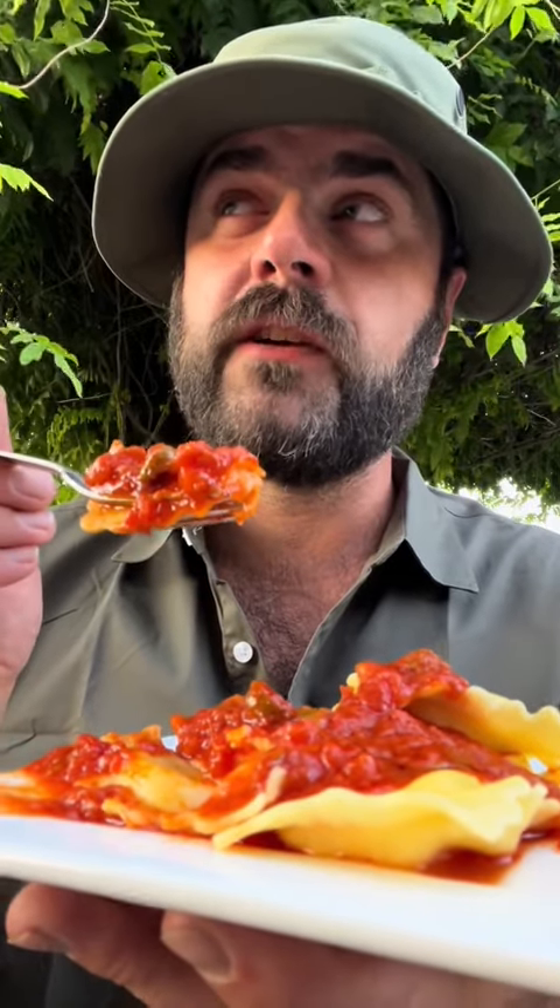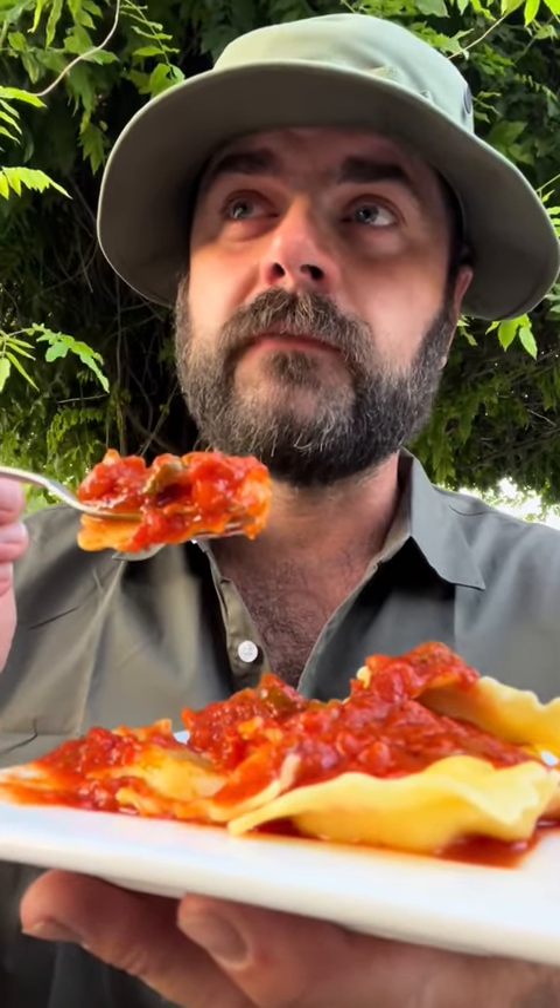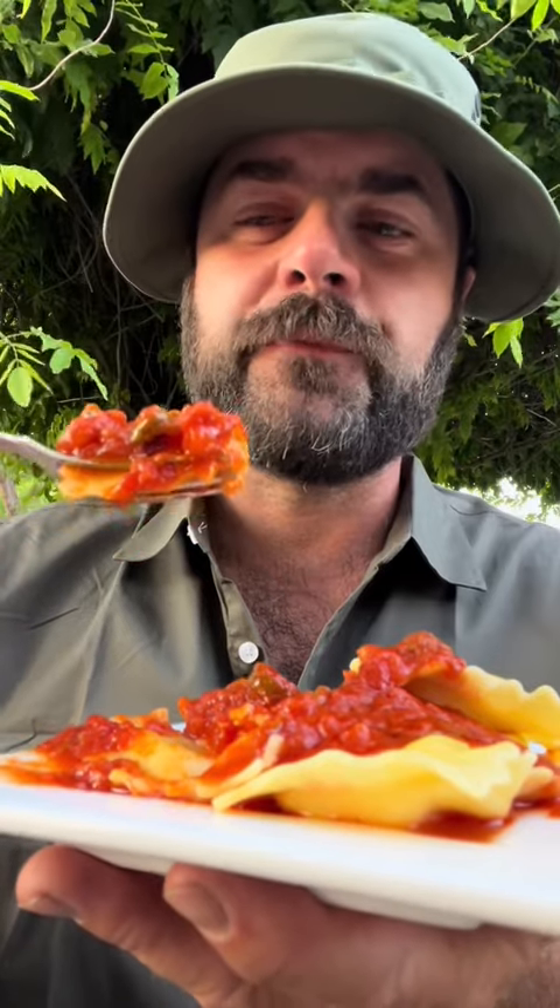On this cheese ravioli, it's good. If you want Italian sausage ravioli, it'd be awesome. You could even use regular noodles like rigatoni with meat.